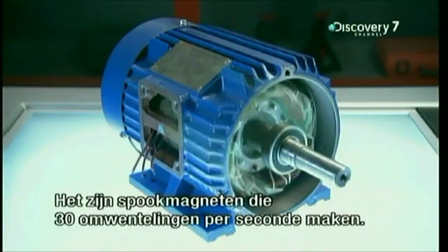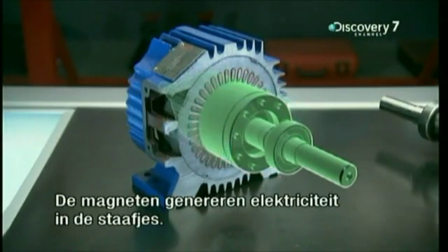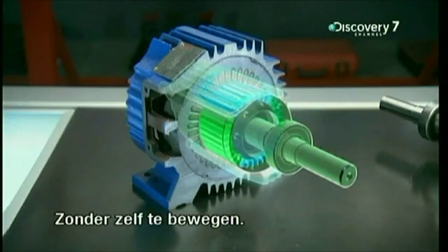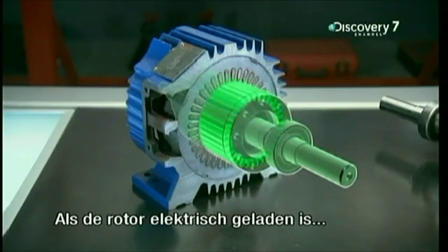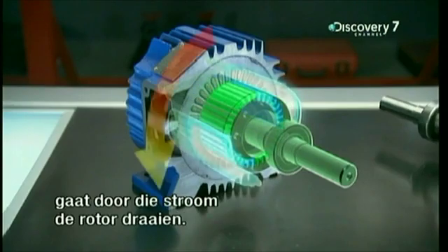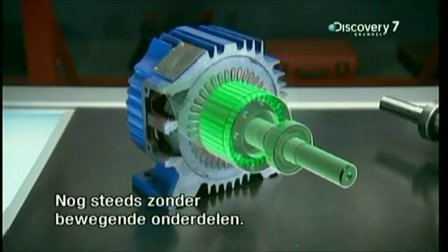They're like ghost magnets flying around the rotor at a rate of 30 turns per second — that's 1,800 rpm. Those ghost magnets generate electricity in the rotor's rods without moving an inch. Once the stator provides the rotor with electricity, it uses that electricity to force the rotor to rotate, still without any moving parts.